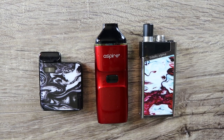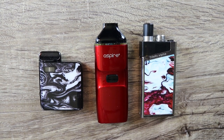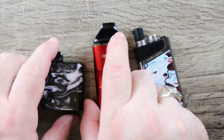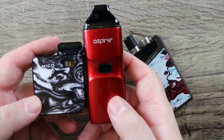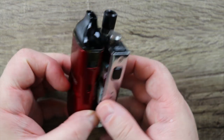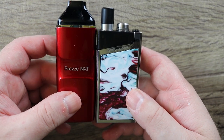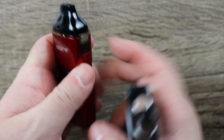Wanted to give you a size comparison and show it next to two very popular pod systems. This is the Smok Miko and this is the Trinity Alpha. The Trinity Alpha is kind of like in that Lost Vape Orion form factor. You can see it's much taller than the Miko, but much more capacity and much better battery life. Here it is next to the Trinity Alpha — very, very similar in size, not much of a difference. A little bit skinnier, the Breeze is. Very similar as far as the feel in the hand goes. This one feels a little curvier, a little smoother; the Trinity Alpha is a little squarer in the hand.